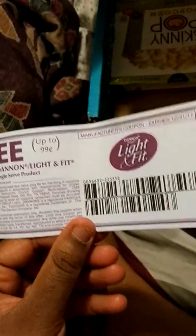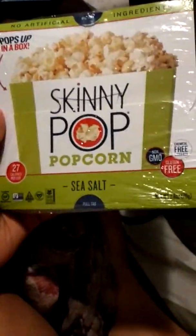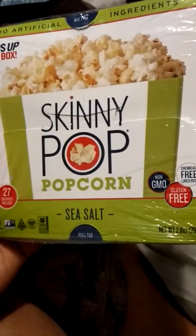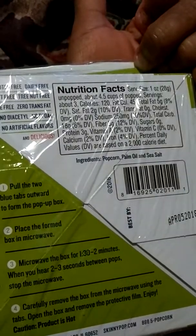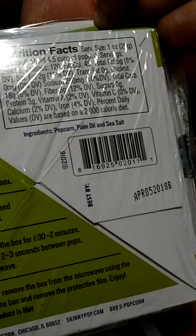I can also get one free any Dannon Light and Fit — that expires at the end of the year, up to 99 cents, as you guys can see. And then there is a Skinny Pop popcorn sea salt — chemical free, non-GMO, gluten free, 27 calories. The ingredients are popcorn, palm oil, and sea salt, and it's best till next year which is awesome.